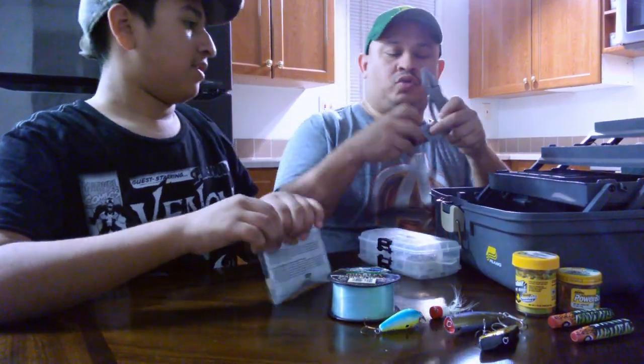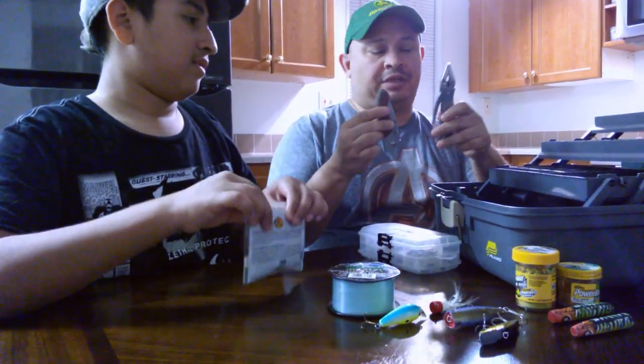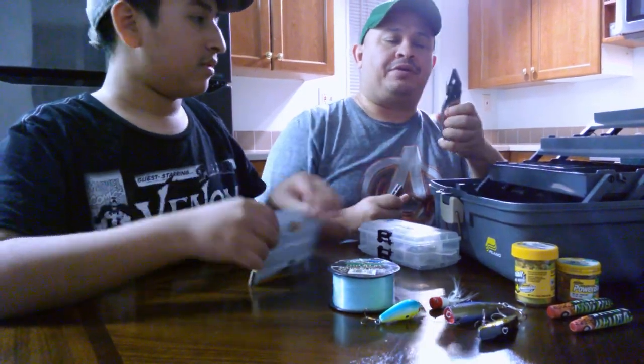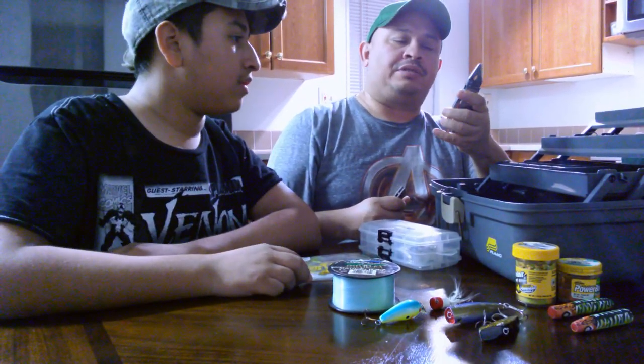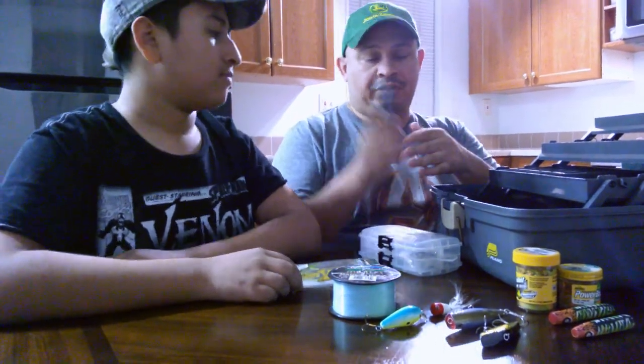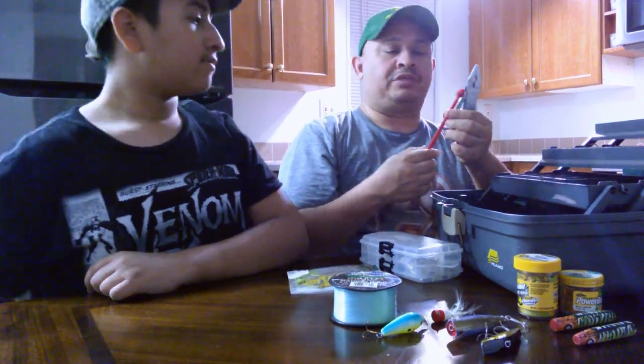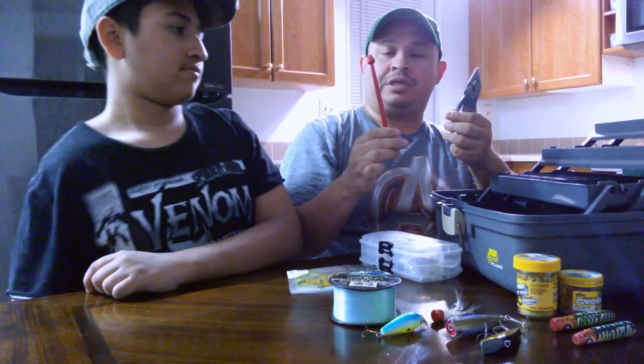And we have our tools out there — we have our little knife and our little pliers so we can get in there and try to get the hooks out. Some fish have teeth, so you've got to be careful. We also have this tool which is also good to get the hooks out of their mouths.